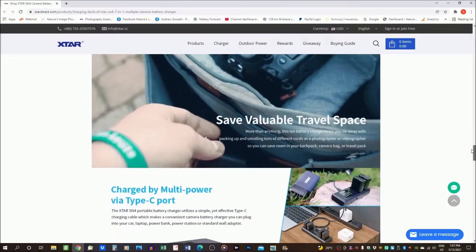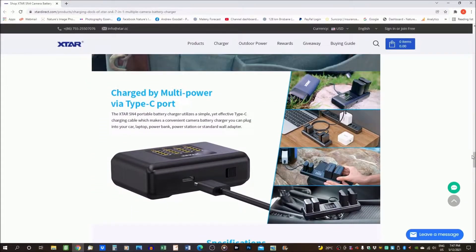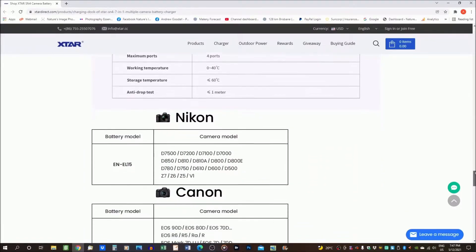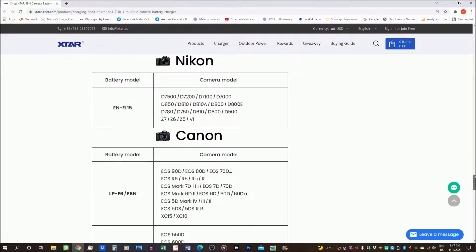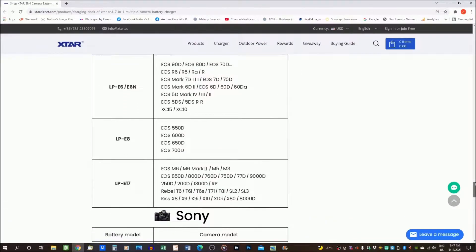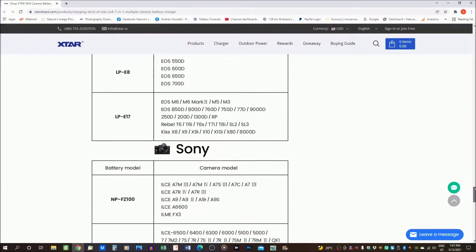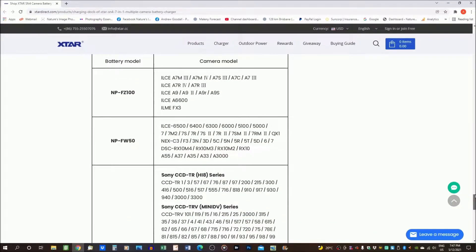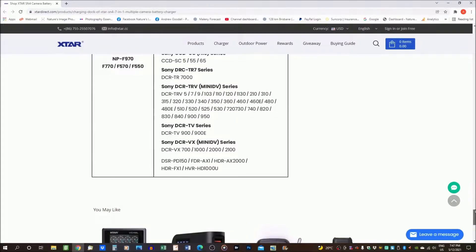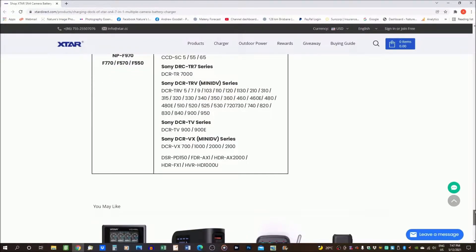The price will naturally vary depending on how many attachments you include in your purchase. If you're not sure which battery your camera takes, at the bottom of the page you'll find a full list of cameras suitable for each battery type — and it's an impressively long list. Right now you can select for Canon, Nikon, and Sony, but charging units for Panasonic, GoPro, and Fujifilm are all on the way. So if you have one of those brands, you might want to bookmark the webpage and keep an eye out for the new attachments coming soon.